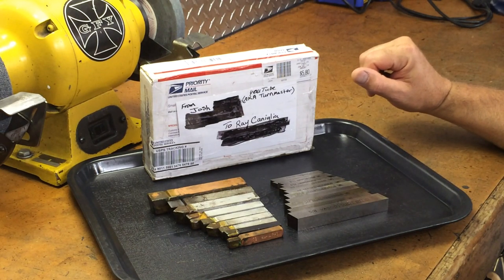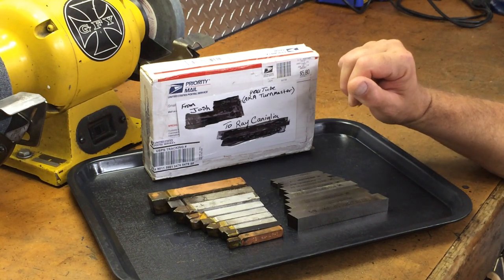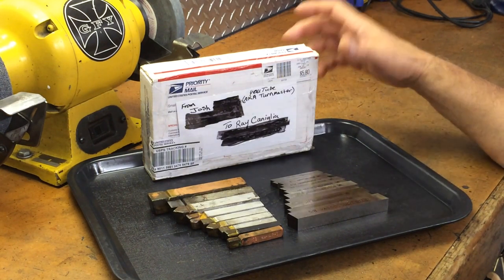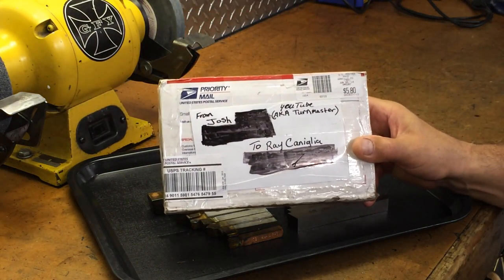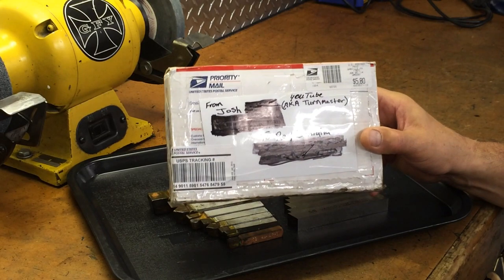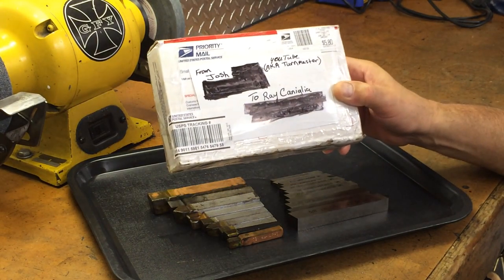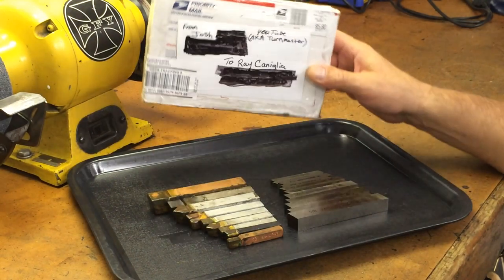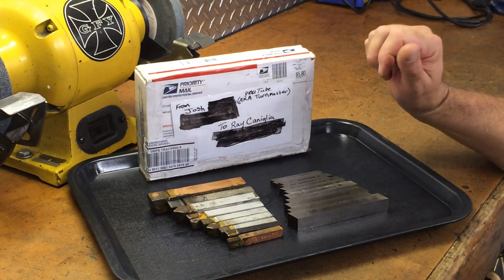So I have over a lifetime of tool bits here — Josh, I really appreciate it. I'd also like to mention Josh has a YouTube channel called Turnmaster. Josh also did a chip control video, it's pretty impressive, so check it out. He's got some other things in the works too. He's a great guy — Josh, thanks a lot buddy, I appreciate it.